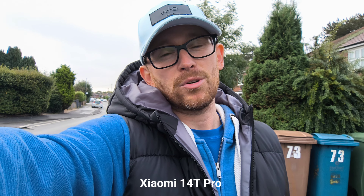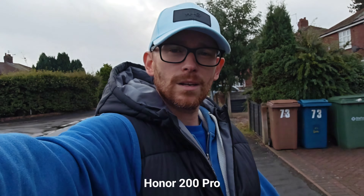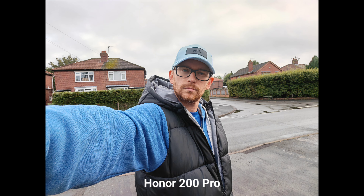It's great because both devices can record 4K 30fps. This is Xiaomi 14T Pro — these are the colors. It's tricky with the dynamic range and grain because it's pretty cloudy still. And now time for Honor 200 Pro — this is the quality, this is the stabilization. What do you think? Which one is actually better? I'm going to take some selfies now.